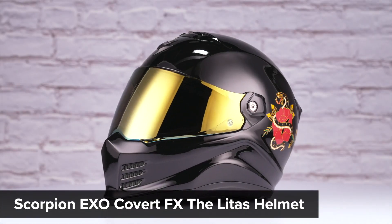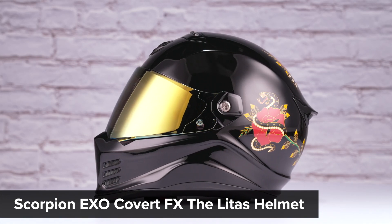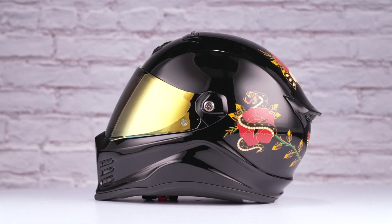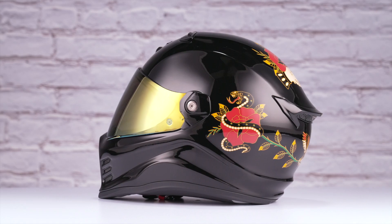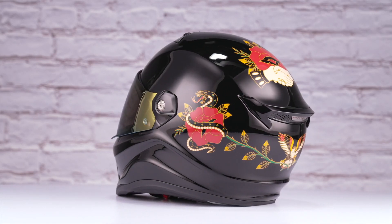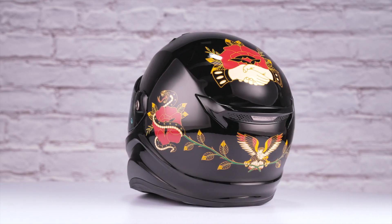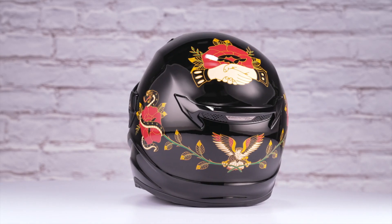On the table in front of us today is the Scorpion EXO Covert FX Velitas graphic. The Scorpion EXO Covert FX series helmets are constructed using a TCT ultra fiberglass composite shell, have an intermediate oval head shape, and come in sizes ranging from extra small to three extra large. You'll find two shell sizes and three EPS liners.